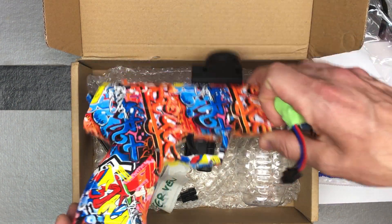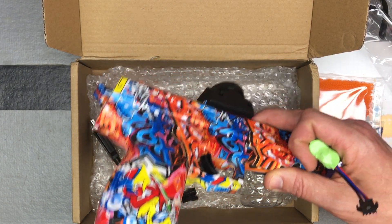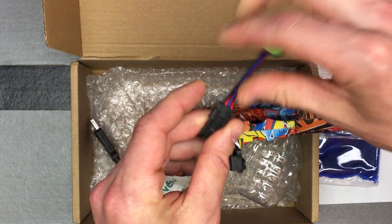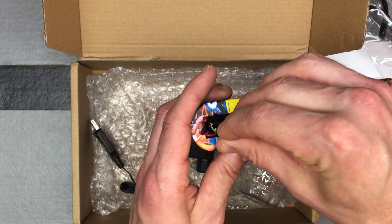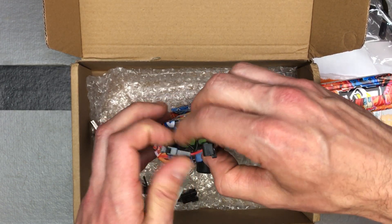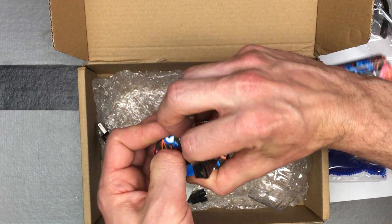Charge the battery up when you get it. It goes right here — pop the door open and pull it out. If you watch my videos, you know I always say battery first, then the harness. It makes it easier to get out and you won't catch the wires on anything when you jam them up into the blaster.